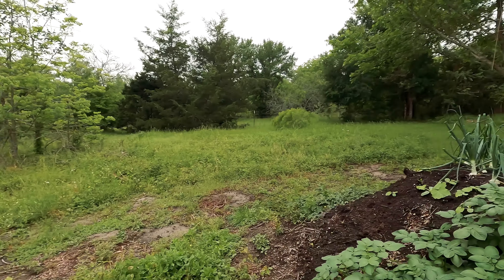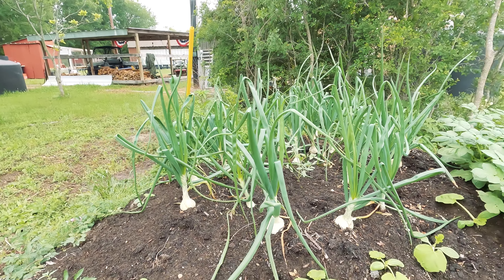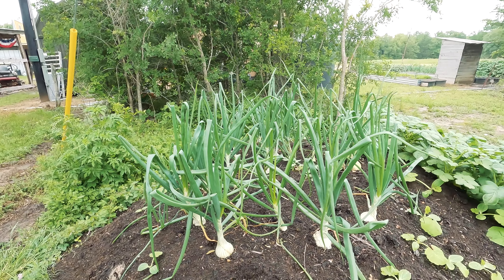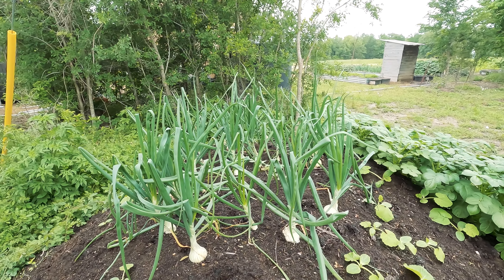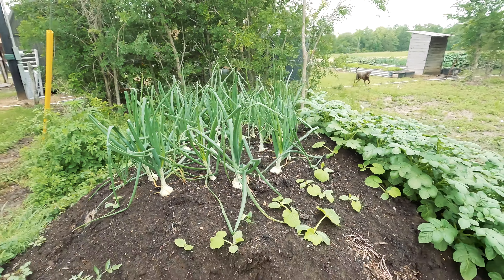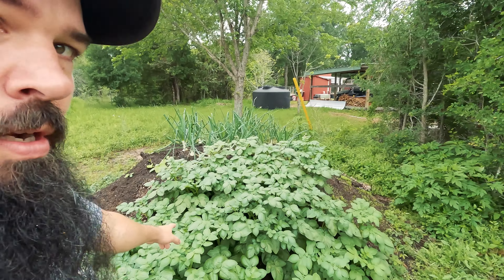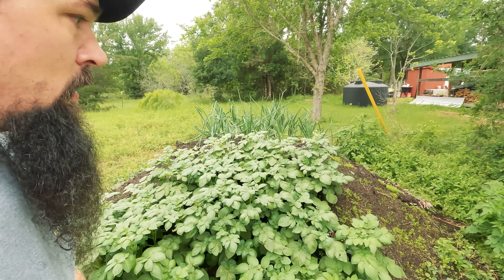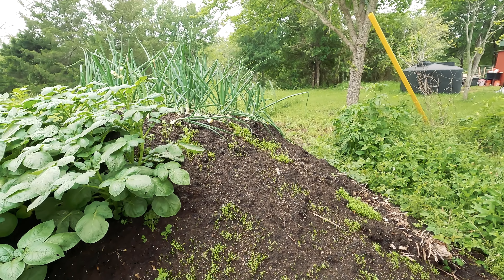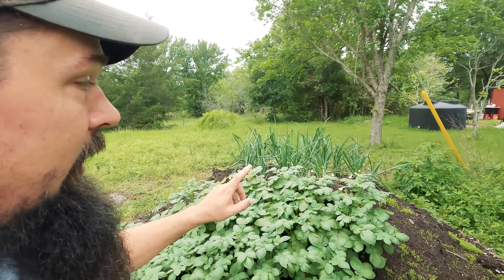Before we get to the hugelkultur mound, I want y'all to take note here — this is Amber's onion bed that we planted in November 2022. This carrot bed here was made in the exact same fashion as the onion bed, and we have videos on both of those. Now as we go over to the hugelkultur mound, I want to note that everything planted in this hugelkultur mound was planted at the exact same time as our crops in our raised beds. Basically, all the seeds left over from our raised bed crops — we just took the extras and put them in the hugelkultur mound.